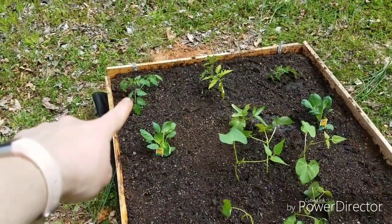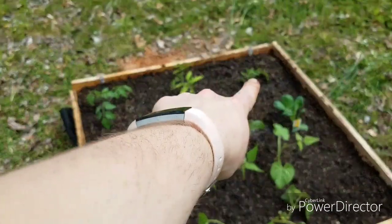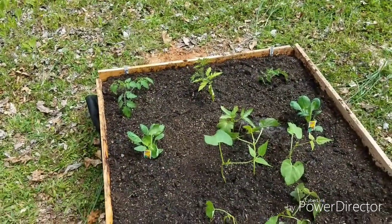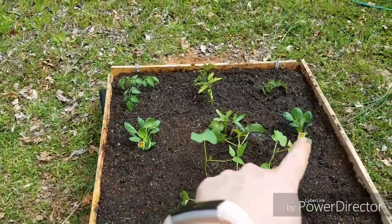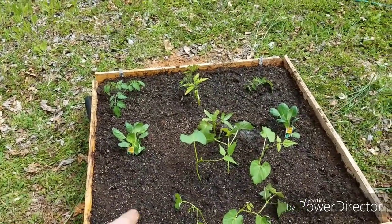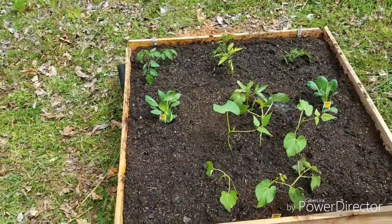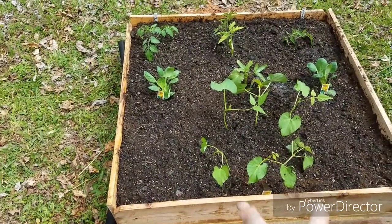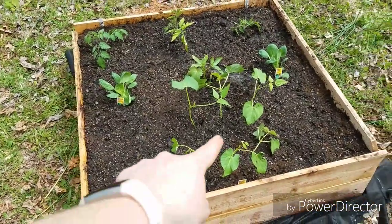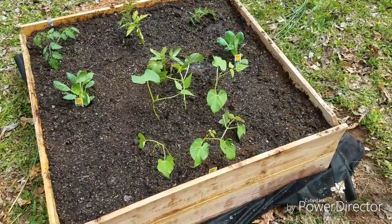Back here we have Sun Gold tomato, here we have Beefsteak, and over in this corner is Cherokee Purple. Tomatoes are one per square foot. On this side and that side we have Brussels sprouts — also one per square foot. In the middle we have an okra plant, also one per square foot. In each corner there are two half potatoes.